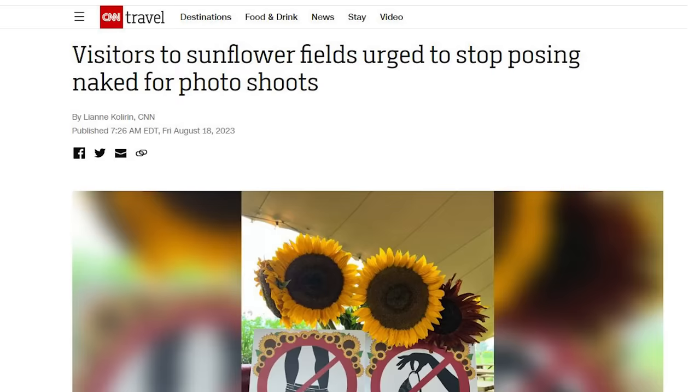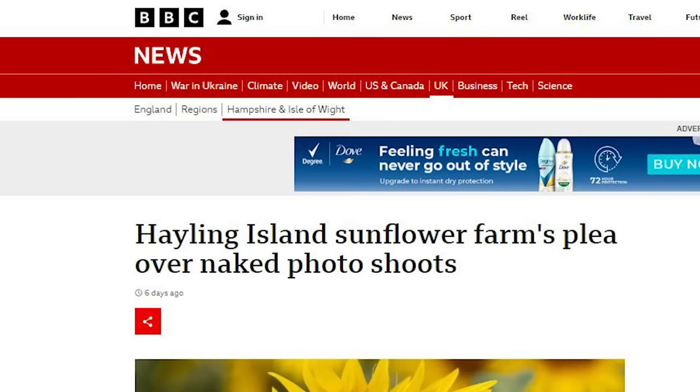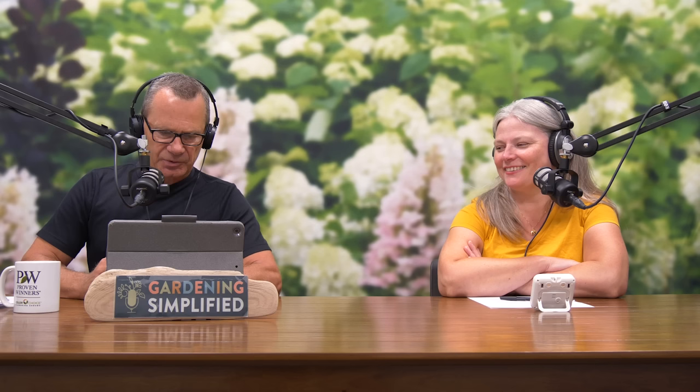On a lighter note: visitors to sunflower fields are urged to stop posing naked for photos. A farm in Great Britain posted on Facebook because people visiting their sunflower farm are taking off their clothes for pictures — and there are kids around during these public sessions. The farm grows wheat, peas, potatoes, pumpkins, squash, sweet corn, hay, and sunflowers, and people are not artfully placing the sunflowers.